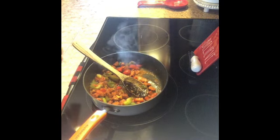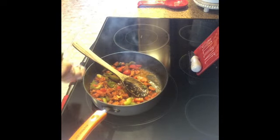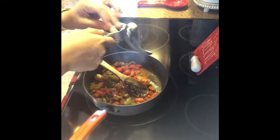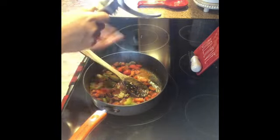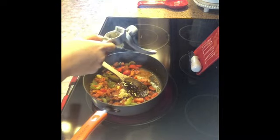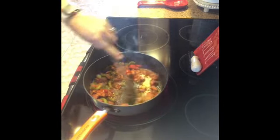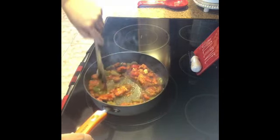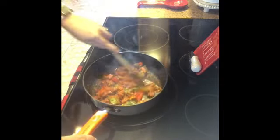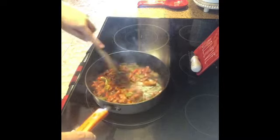Now for the garlic — I usually wait until toward the end because you don't want to burn the garlic. I do love my garlic press; it saves so much work. I'm going to use about four garlic cloves. Now is when you really want to make sure you stir it and do not let the garlic burn, because you'll have a bitter taste.